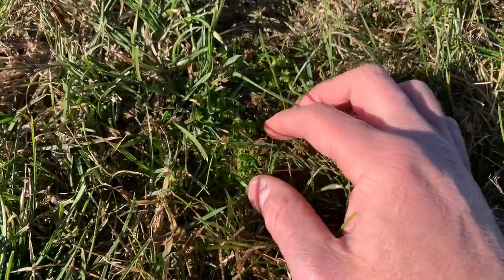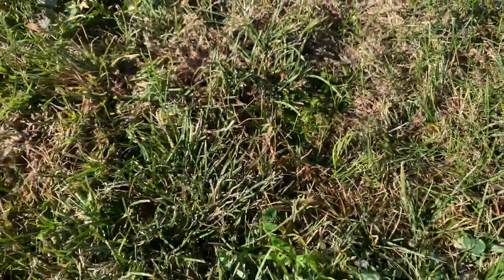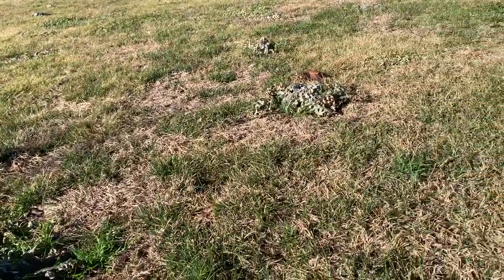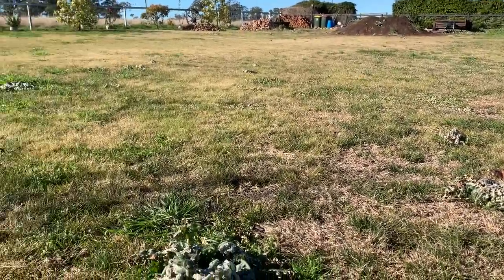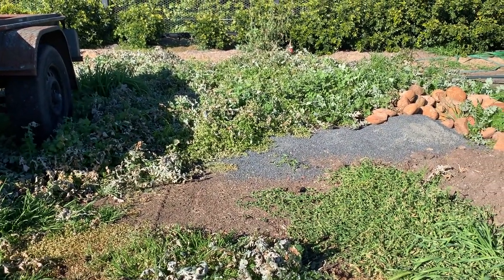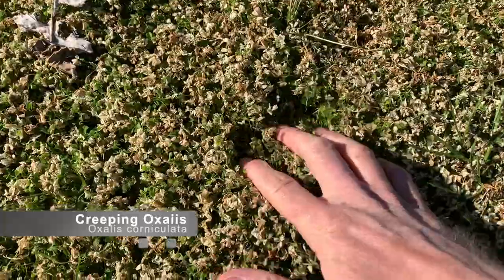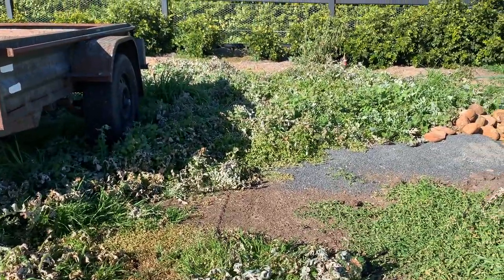Here we've got a little patch of bindi really showing signs of control, which is great. I've got quite an array of weeds here — it's a really good broad spectrum result. It takes care of everything broadleaf; it doesn't take care of grassy weeds. Coming over to this new garden area, it's been hit hard by the Broadside, and the oxalis that was here has also really felt the effect. That Broadside really does pack a punch.